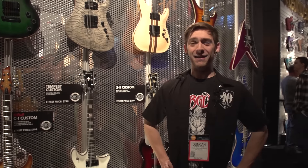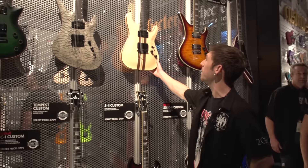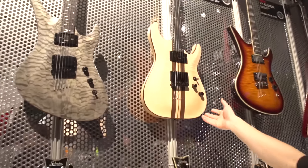Hey, this is Duncan from Schecter Guitars. Welcome to 2016 Winter NAMM. So I'm going to show you some cool things we got going on this year. It's the 40th anniversary for Schecter Guitars, so we got these 40th anniversary commemorative models.